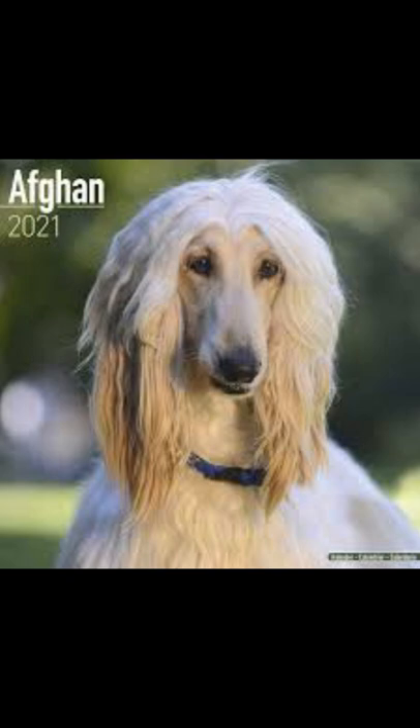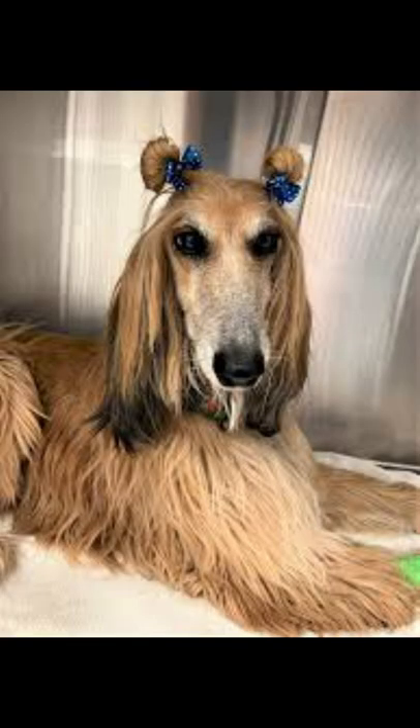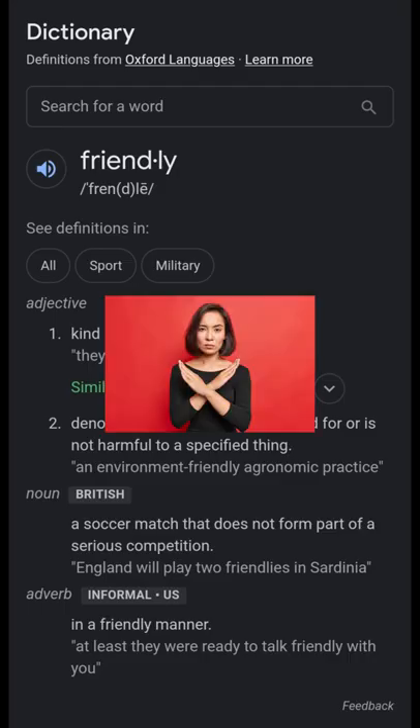The Afghan hound coat is extremely high maintenance, and without constant attention their coat could get messy. Although the Afghan hound might look friendly, it isn't friendly with strangers and was actually originally bred to hunt along with Afghans.